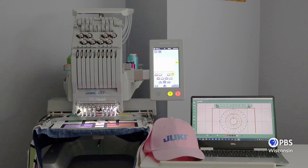The Tajima Sai is Juki's eight-needle compact commercial embroidery system. It comes complete with digitizing, editing and font software. It also has the most common used hoops as well as the cap hoops.